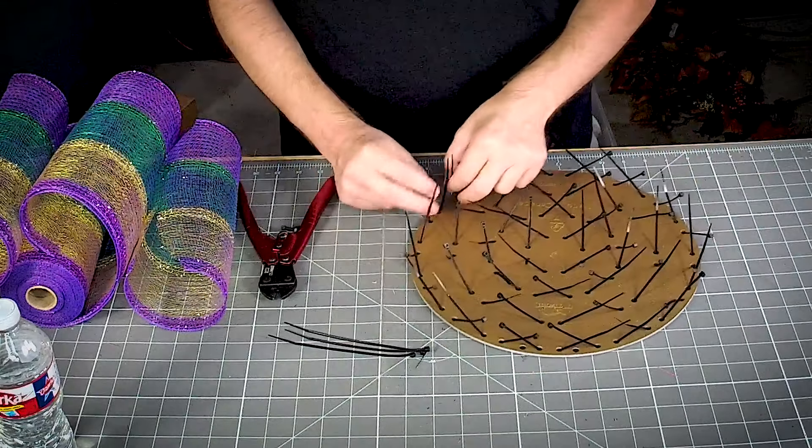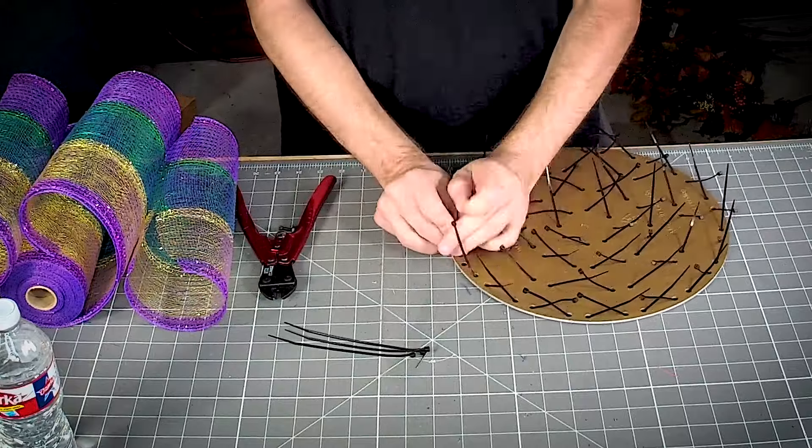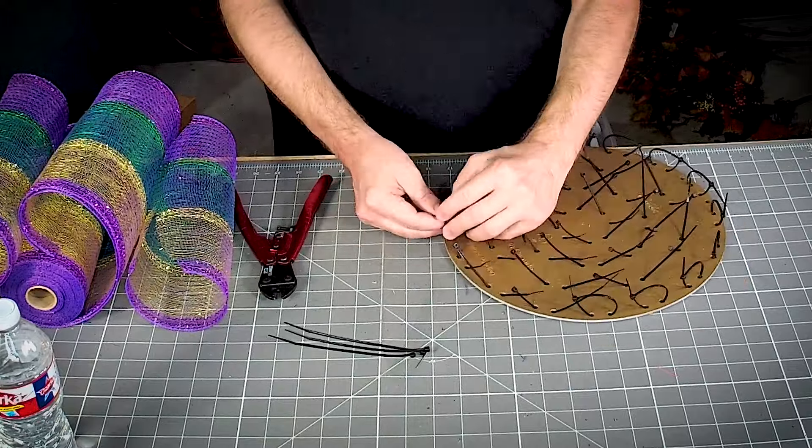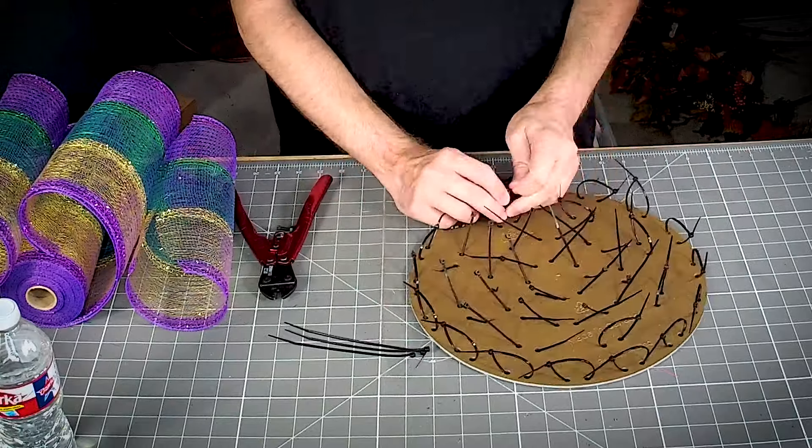Let's close all these zip ties. You're going to want to tighten these until you hear the little click. If you don't hear the click, your zip tie is probably backwards.